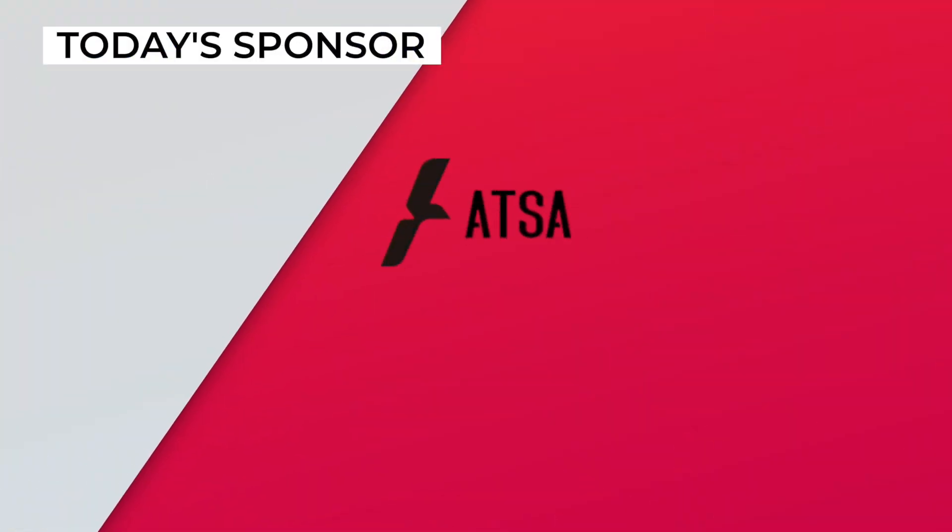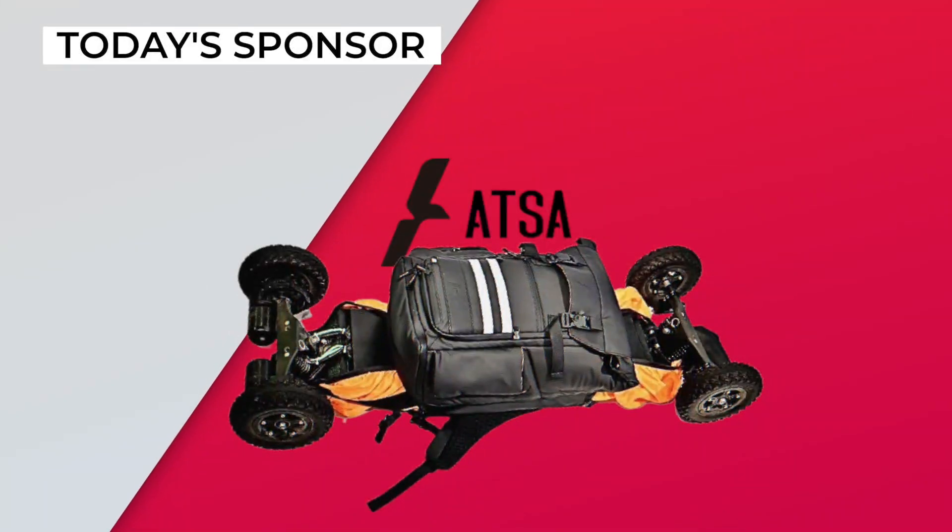This video is sponsored by ATSA Bag, premium everyday carry bags for micro-mobility commuters.